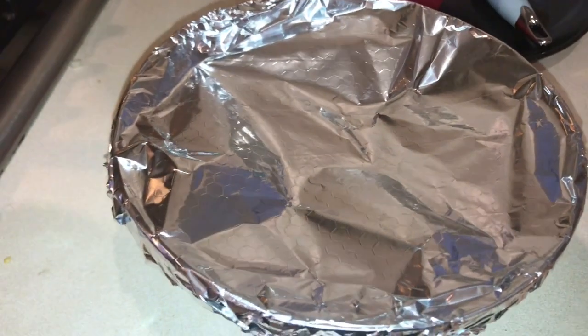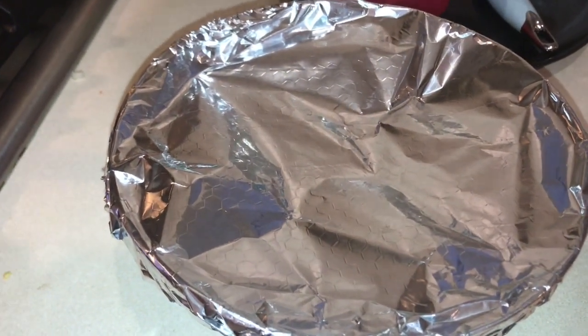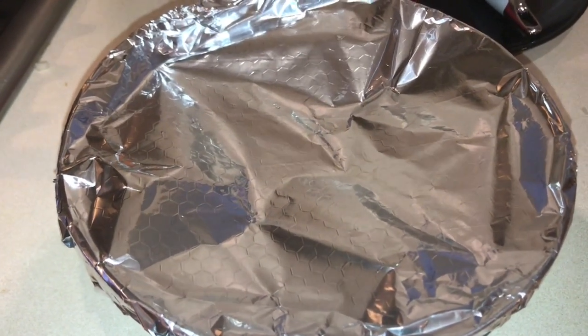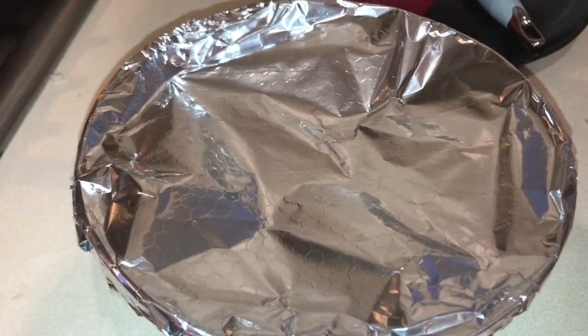I'm going to leave them covered for approximately 10 minutes so the peppers can finish cooking and the skin can soften, so we'll be able to remove the skin off nice and easily.